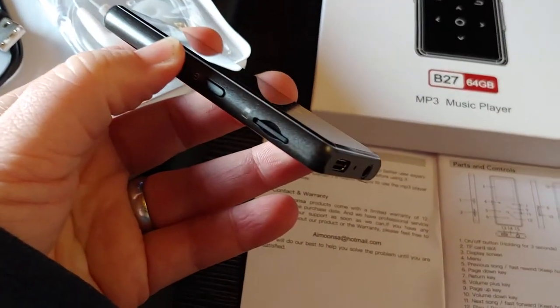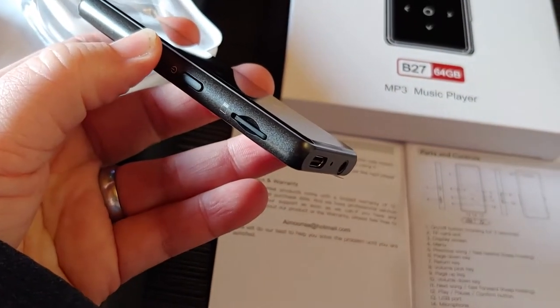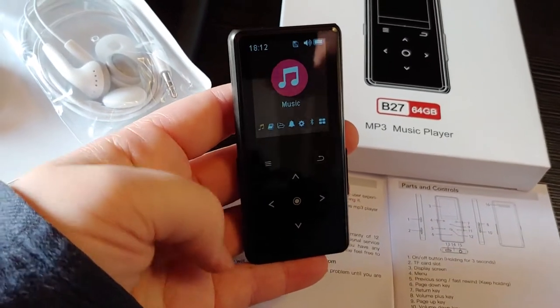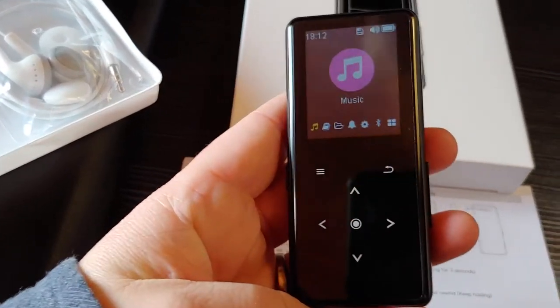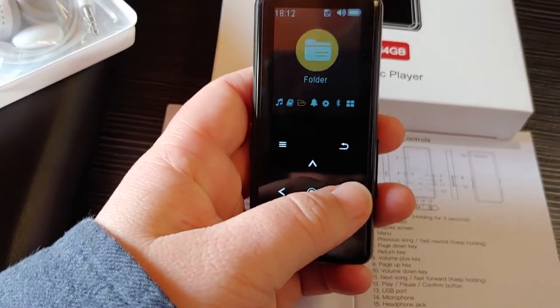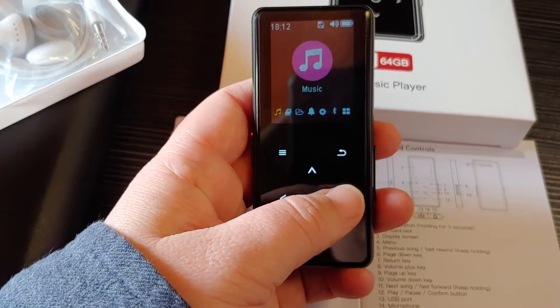It comes with the SD card already installed — it is actually a 64 megabyte card. The controls are much more intuitive than a lot of these players that I've used, and it does have all the features it advertises.